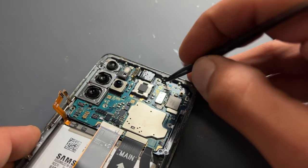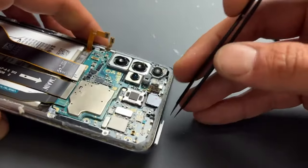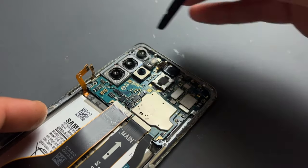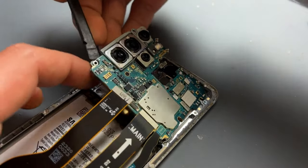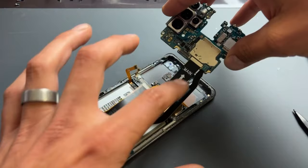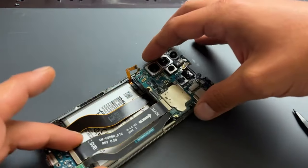Now back up to the top of the phone and the main board. Before lifting it out, it's a good idea to remove the SIM tray first. With that out of the way, take the prying tool just below the cameras and lift the board away from the chassis. I'll keep all of this connected so it can go into the new chassis nice and easily.